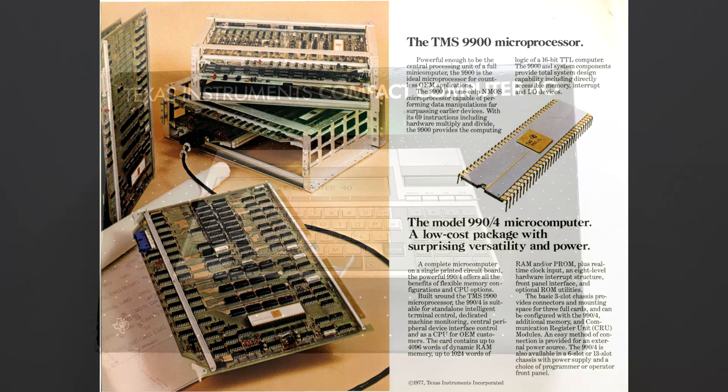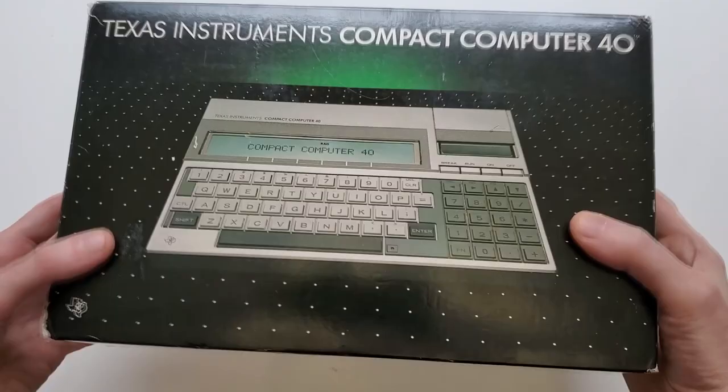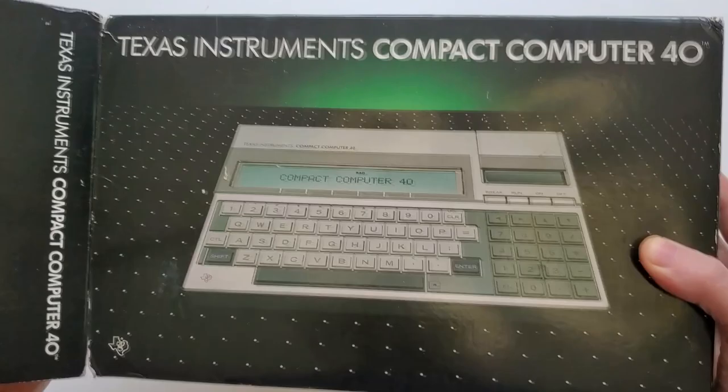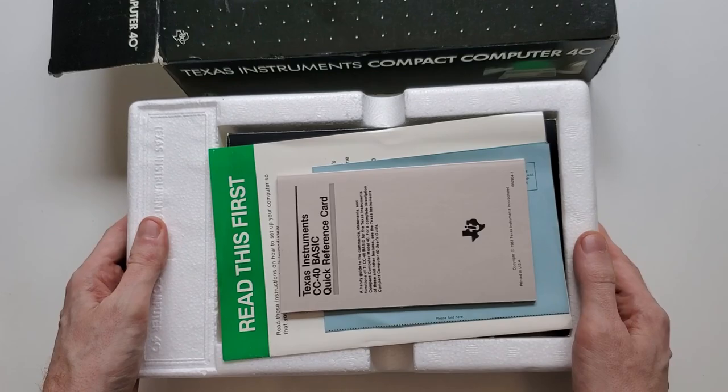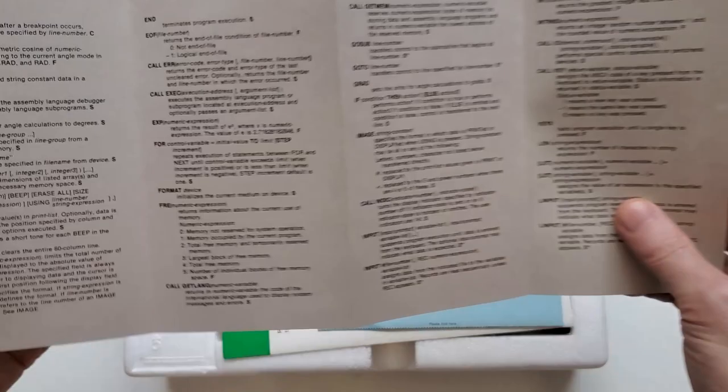Before I talk about what's inside the machine, let's start by looking at what's inside the box when you buy your brand new CC40. Mine's naturally been open already, but all the pack-ins are still here. You can see we've got a reference card for CC40 BASIC, which is something to keep with you just about all the time while you're learning the machine and getting a handle on how it makes TI-BASIC work in just one line.